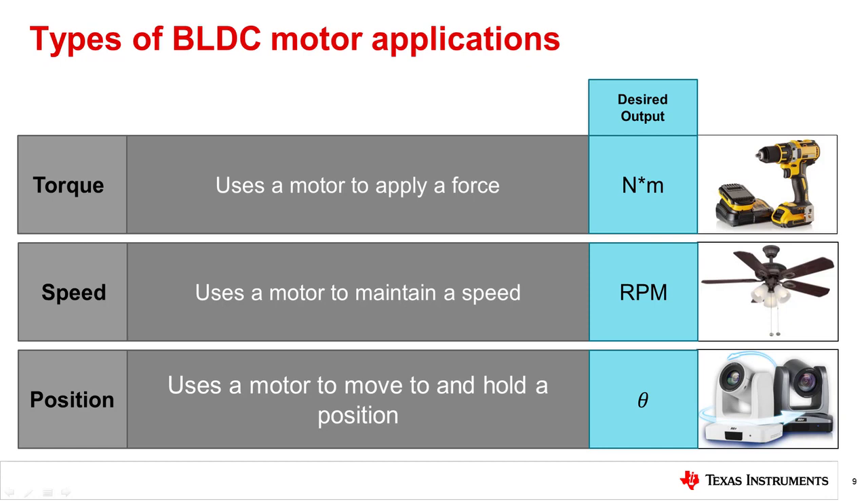An example of a torque application is a cordless drill — because the desired result is to deliver enough torque to drive in a screw or a drill bit, not to maintain a specific speed. Speed applications are where the motor is trying to achieve and hold a speed, such as any fan, which is usually set to a speed and maintains it. Position applications are where the motor moves from a specific position to another and holds it, such as a camera on a gimbal pointing and holding at a specific position.